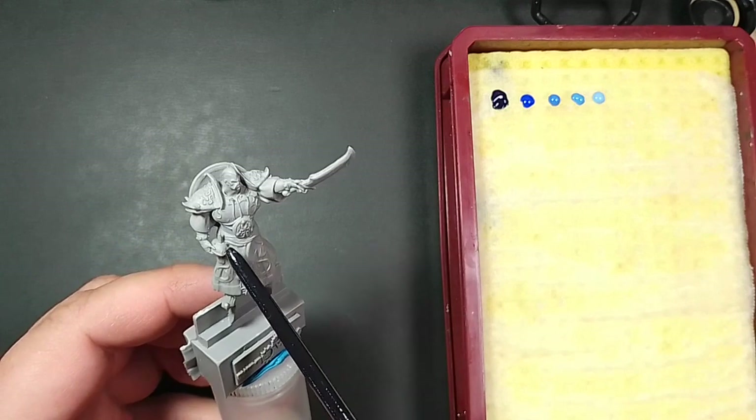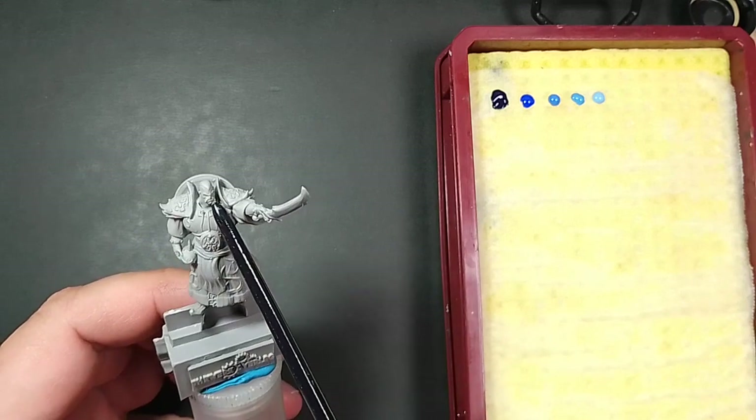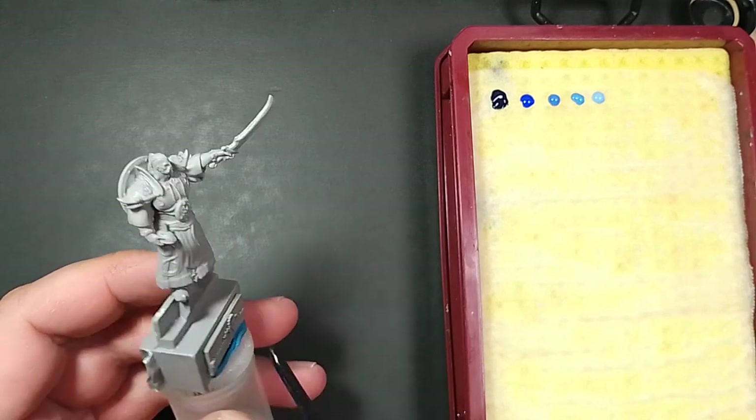If you know the original mini, the Black Blood Sourceman leader, you can clearly see all the distinctive elements like the Falkion, the shoulder pads, and the pointy helmet — and don't forget the badass shield — they were all redesigned in a modern fashion.